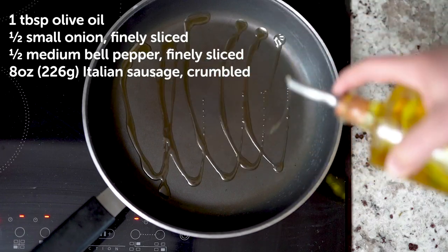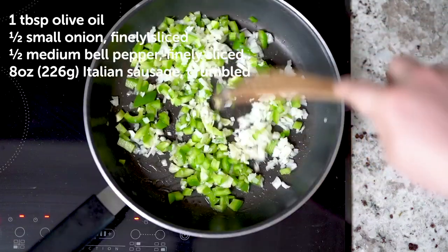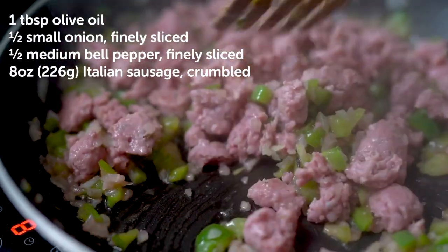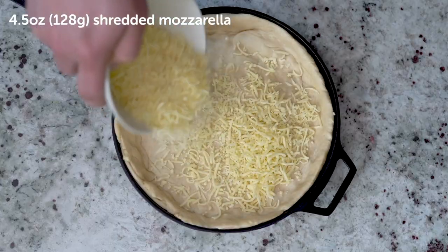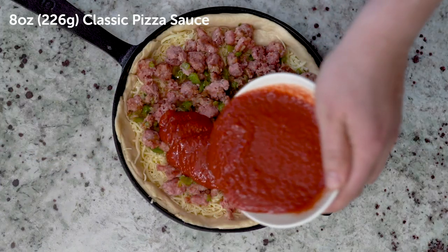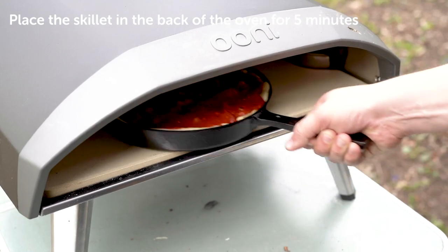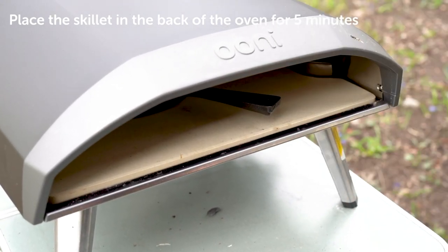Lightly oil a pan and sweat the onions and peppers over a medium heat. Add the sausage and salt until cooked. Top the base with cheese, sausage mix and classic pizza sauce. Cook at the back of the medium-low oven for 5 minutes, then move to the front for 20 minutes, turning regularly.